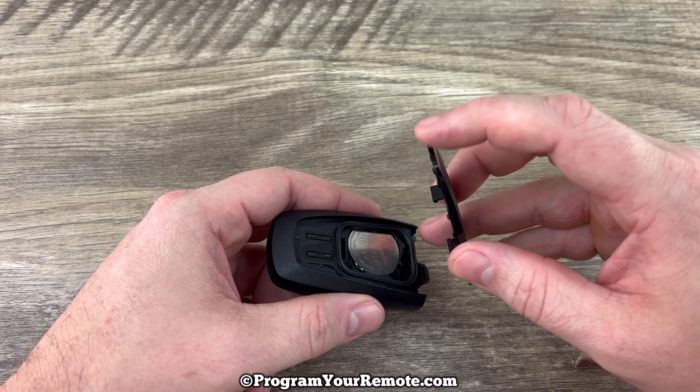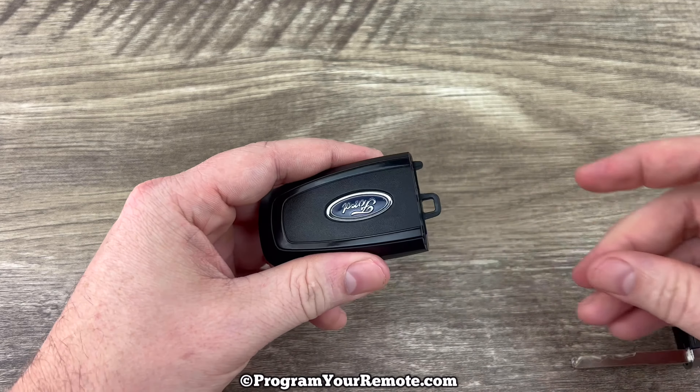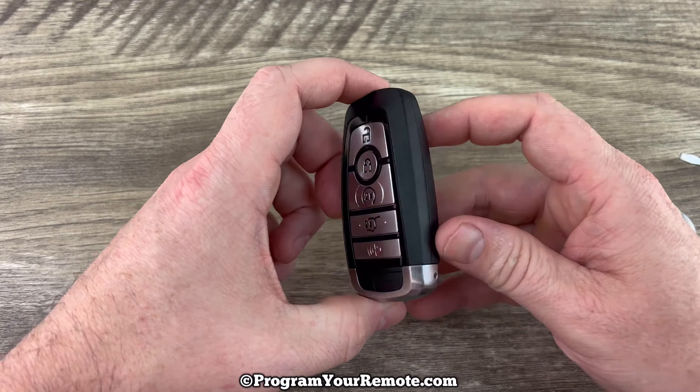Now we'll grab our back cover and we want to kind of start the top in like this, and then snap that all the way on. Grab our emergency key, put that back in, and that's it.